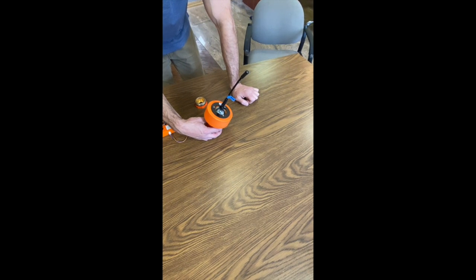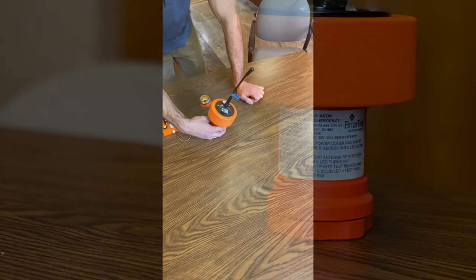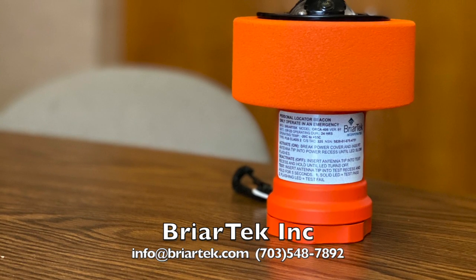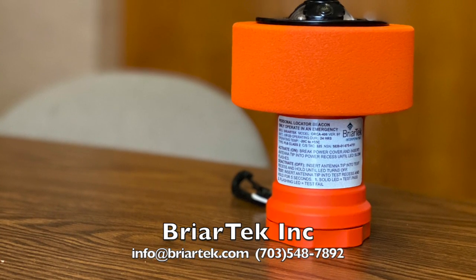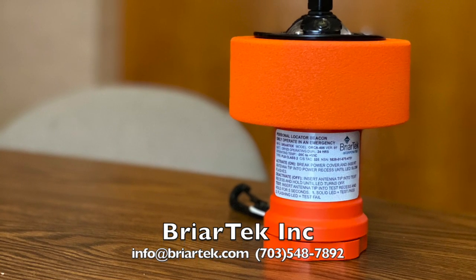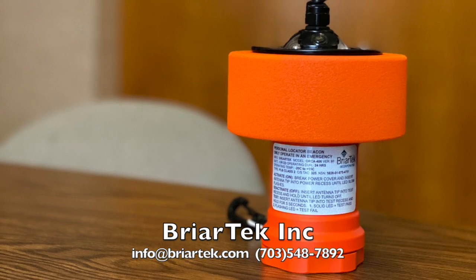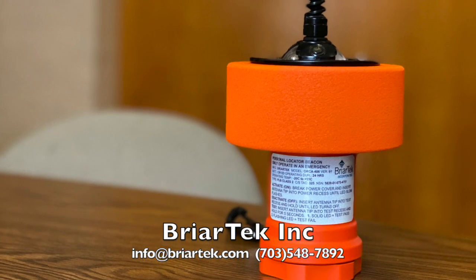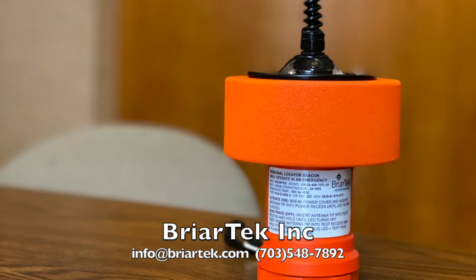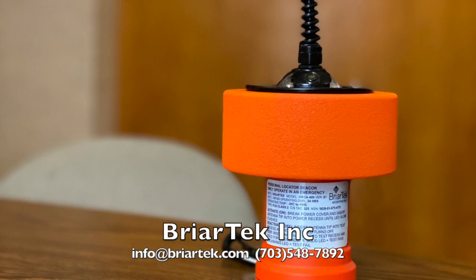Once the reset counter has been successfully reset, screw the battery cap back onto the beacon and hand tighten. The beacon is now ready for operation. If at any time you have additional questions about the use of this beacon, please feel free to contact Briartech directly at the email address, our website, or the phone number listed on your screen.